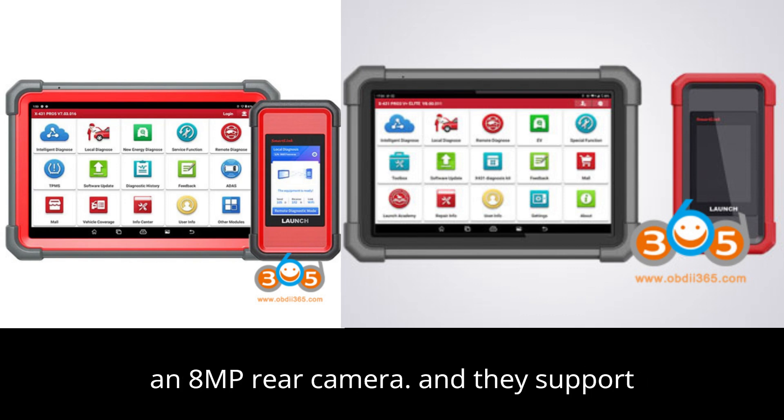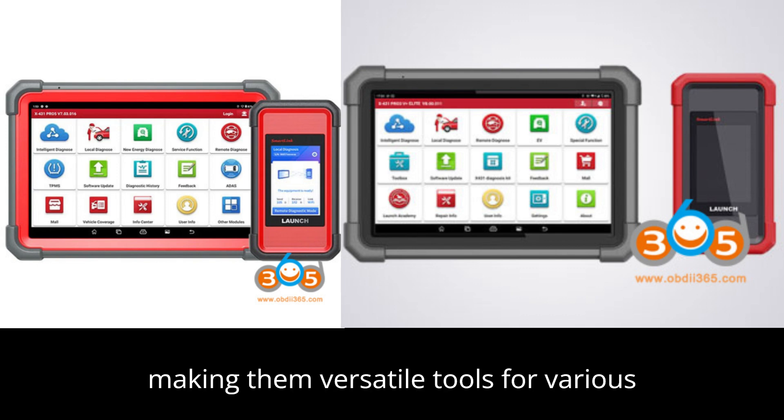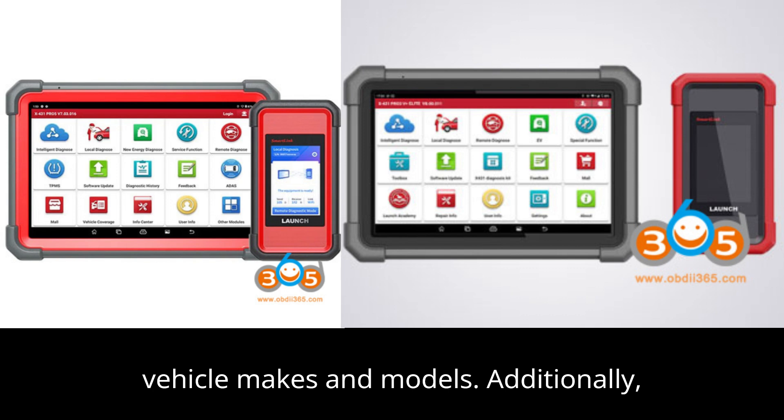Both devices are equipped with an 8MP rear camera, and they support several communication protocols, including J2534, DOP, CNFD, and HD, making them versatile tools for various vehicle makes and models.